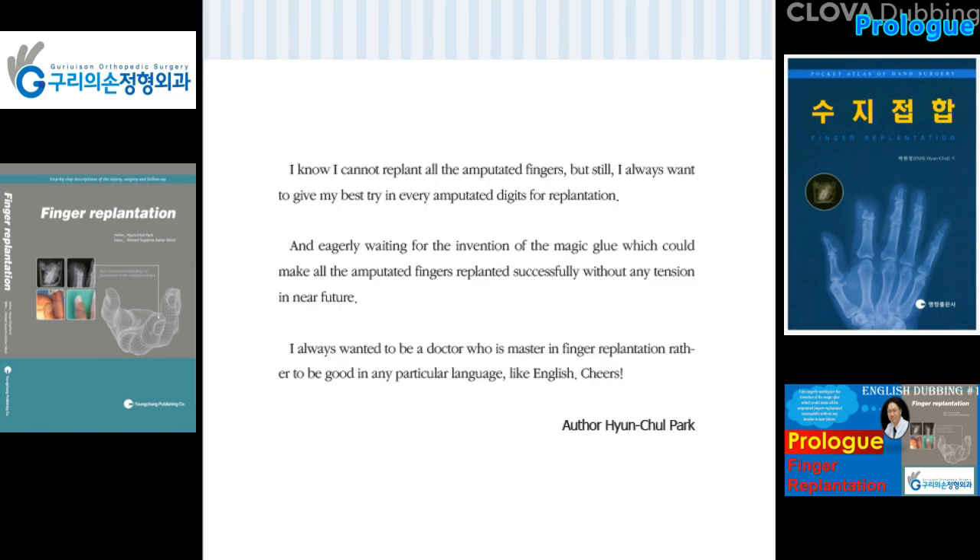I know I cannot replant all the amputated fingers, but I always want to give my best try for every amputated digit. I am eagerly waiting for the invention of a magic glue which could make all amputated fingers replanted successfully without any tension in the near future. I always wanted to be a doctor who is a master in finger replantation, rather than being good in any particular language like English. Cheers. Author Hyun Cho Park.